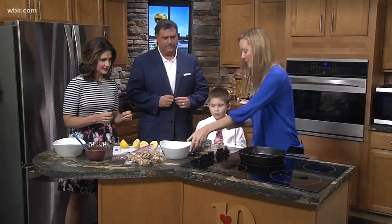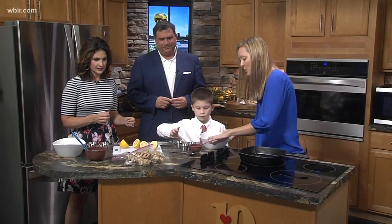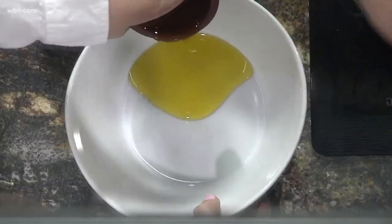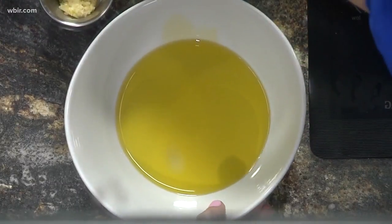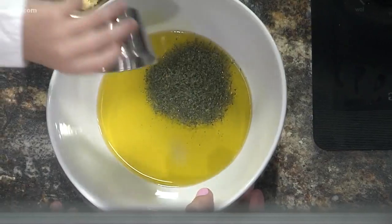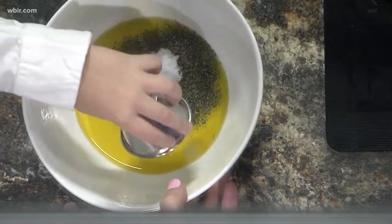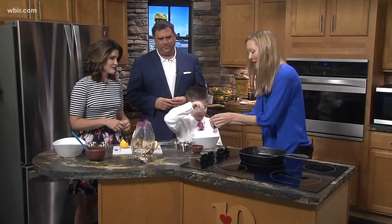Avery, can you help me with the marinade? First, pour in the olive oil — just dump it all in. Then this is oregano, go ahead and dump that in. Then salt, and then garlic. 'I don't like garlic — I've never tasted it but I don't like it!' That's all right, we whip that up.